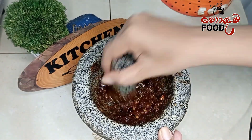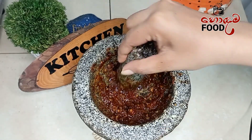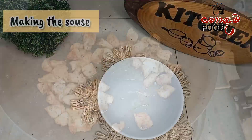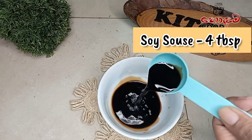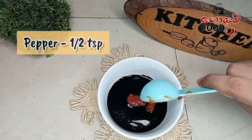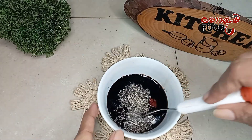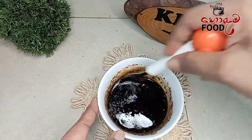We are going to add the sauce. We can add the sauce to the top. We are mixing the sauce. We will cook the sauce.